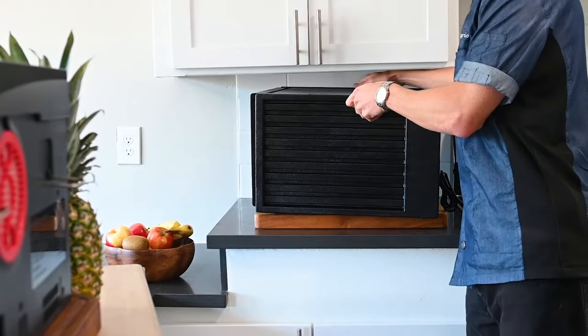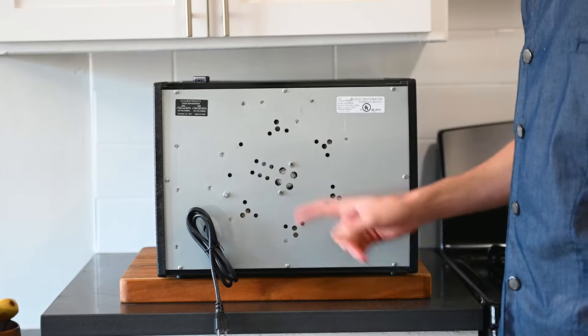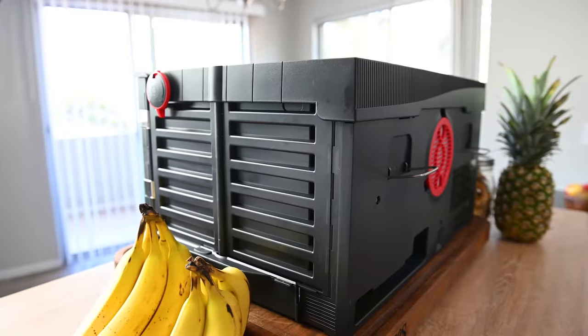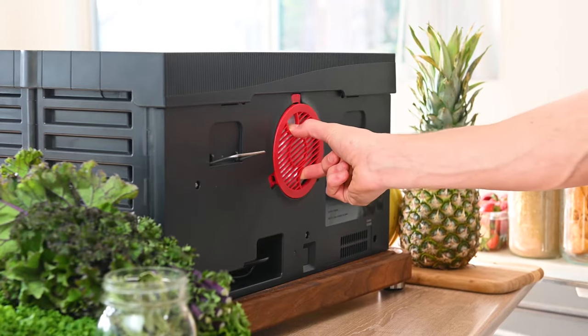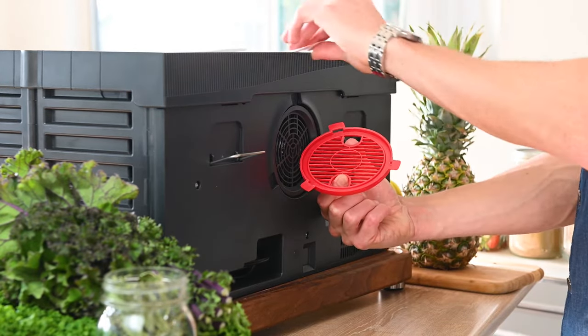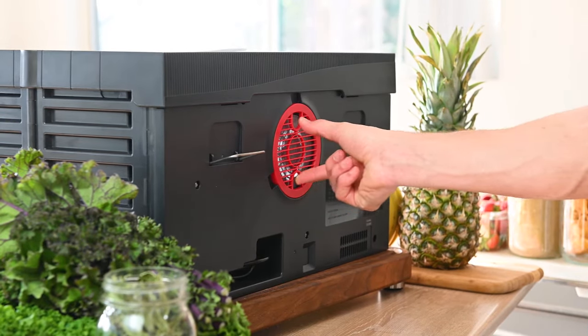Next, there are the air filters. Most dehydrators don't even have air filters, which means they fill up with dust and mold and become impossible to clean — actually damaging to the nutrients in your food. The Sahara dehydrator has not one, but two air filters to choose from. The mesh filter is installed by default and provides the most filtration of incoming air. If you live in a humid climate or are dehydrating very wet foods, you can switch to the screen filter, which increases airflow while still filtering to make sure you're fueling it with clean, healthy air.